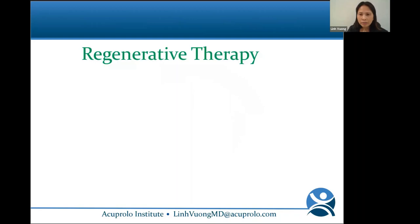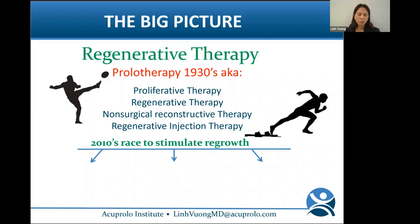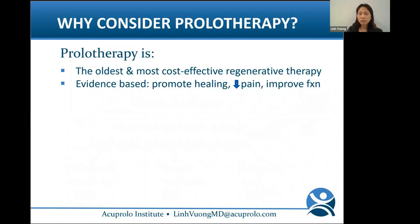There's a huge move towards non-surgical reconstructive therapy as a treatment for pain. Prolotherapy was the first type of regenerative therapy — also known as proliferative therapy, regenerative therapy, and non-surgical reconstructive therapy. Then in the last decade, there was a race to find ways to stimulate regrowth more: platelet-rich plasma, ozone (prolozone), stem cells, and bone marrow concentrate. These other types of regenerative therapies are more costly than prolotherapy.